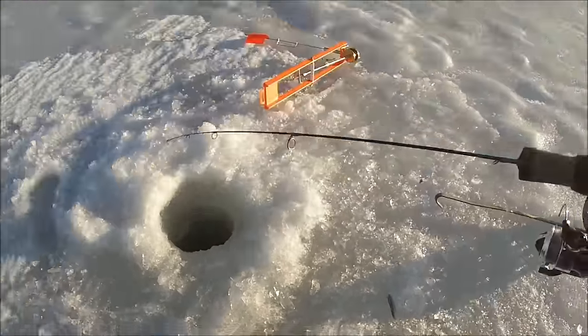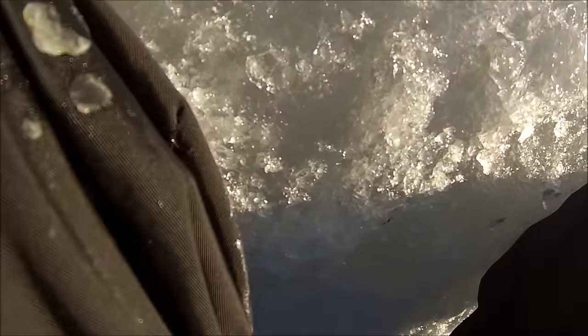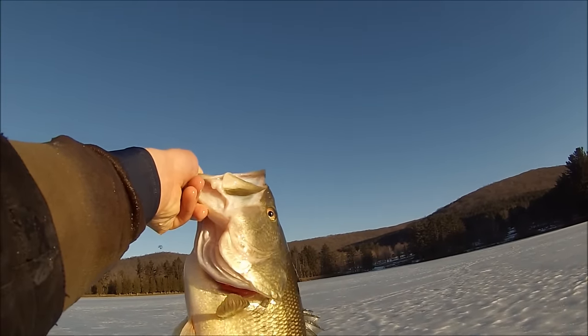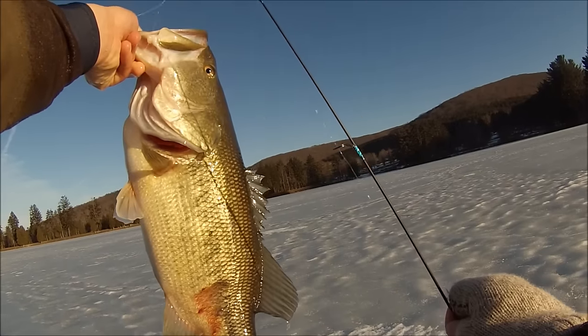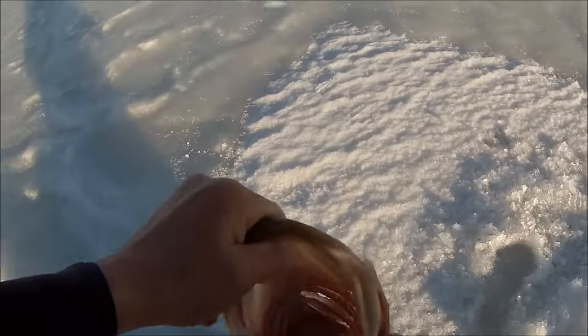It's stuck on the side of the ice or something. There it is. It's a big freakin' bass. Holy crap. I just got my biggest bass ever. On this pole — look at the pole I caught that sucker on. Look at that thing. I can't believe that thing took that little jig, right in the corner of his mouth.